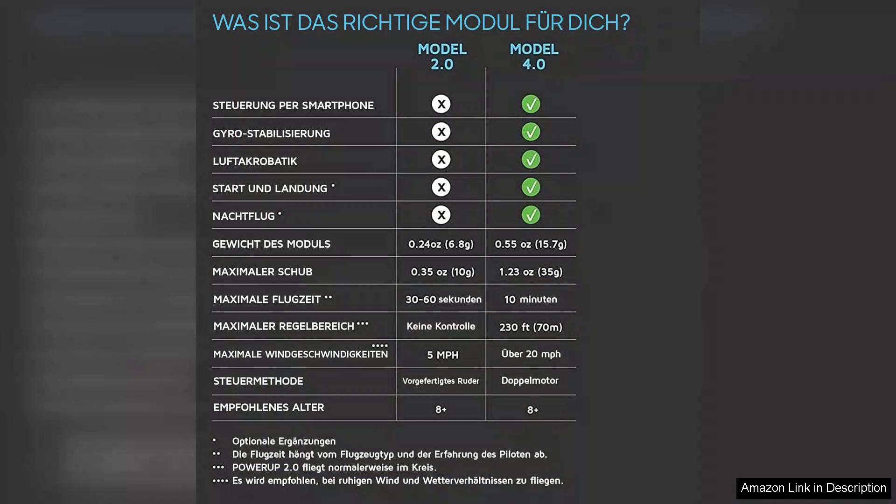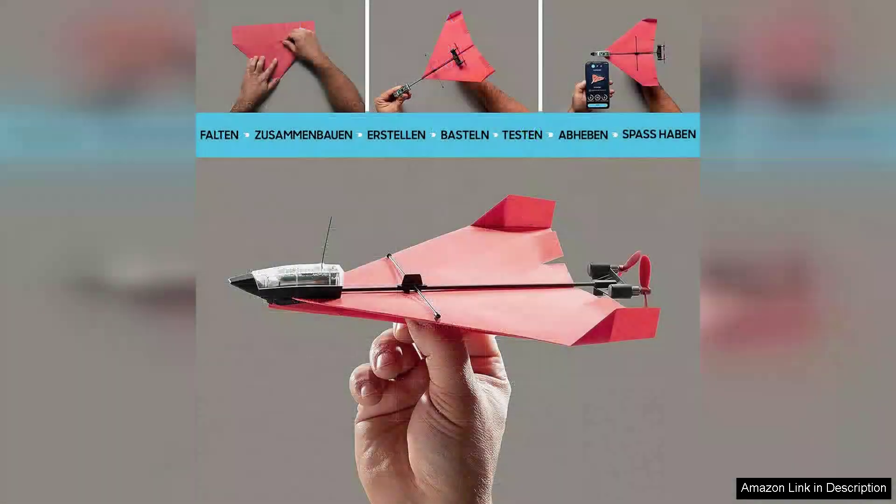Whether you're in the mood for a leisurely glide or an acrobatic stunt, this app has you covered. The flight control is responsive, giving users a satisfying level of maneuverability that keeps the excitement alive.